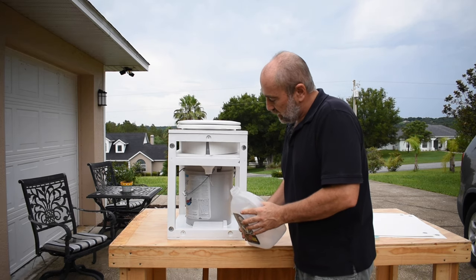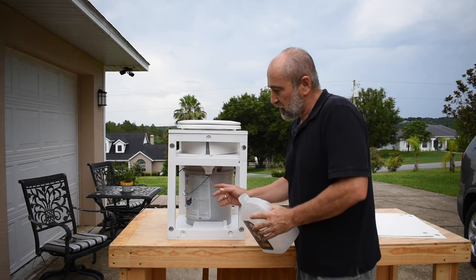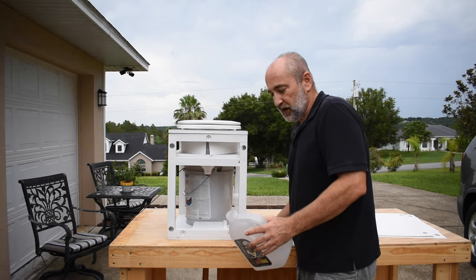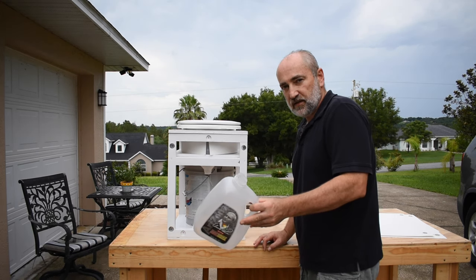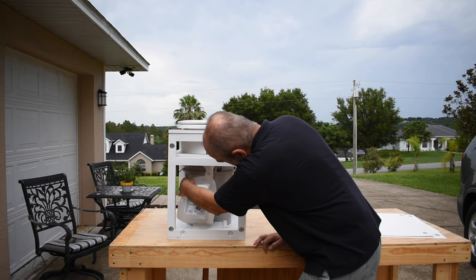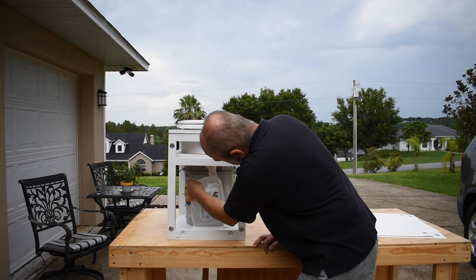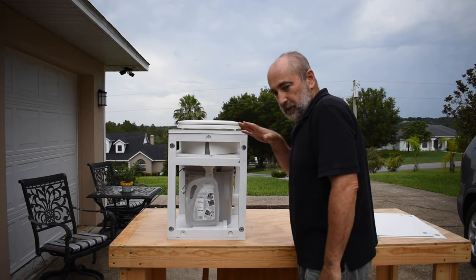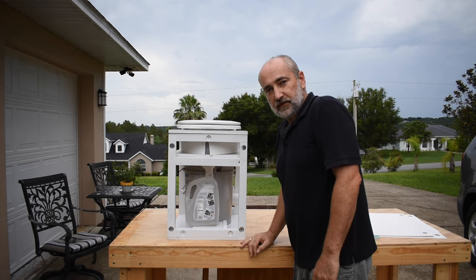I noticed that when constructing this, if I shaved off the plastic threads off of this funnel that we created, it made it easy to just take it with one hand and install it. That fits right inside, so you don't have to place your hand inside at all.